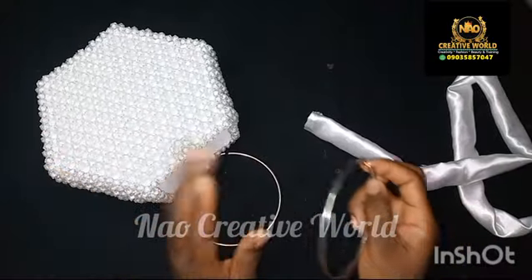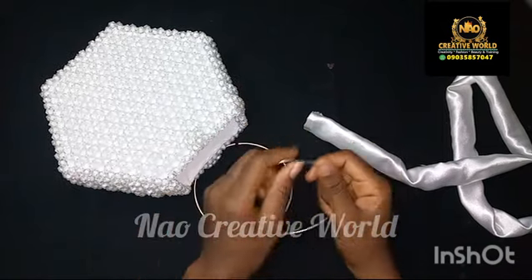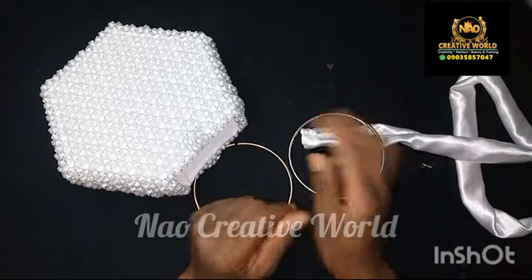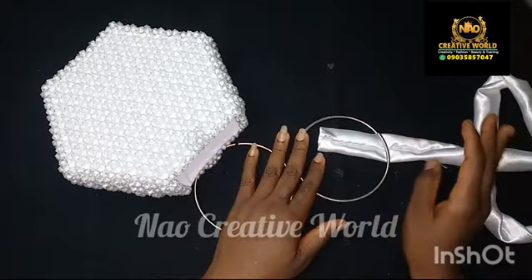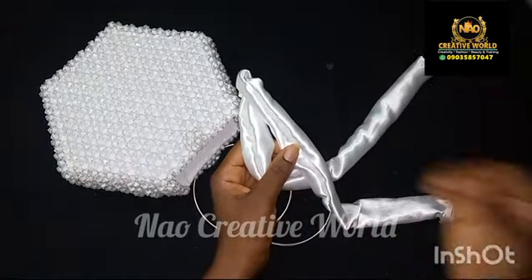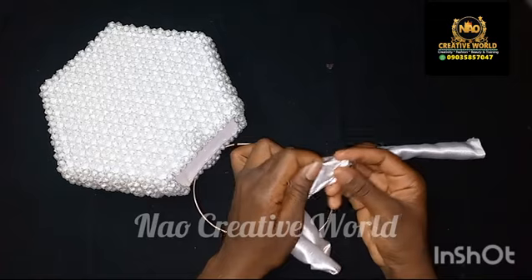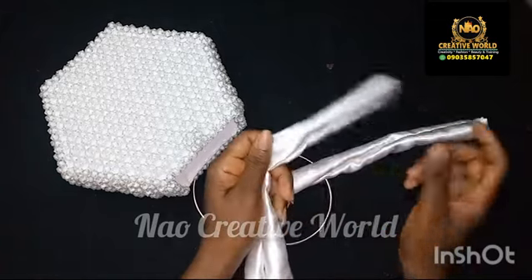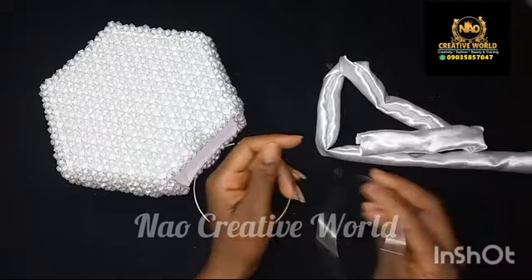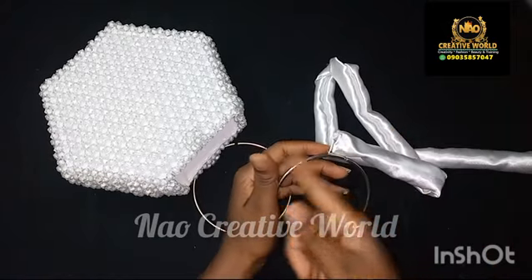Now I'll get the beaded bag and my bag handle. Your bag handle could be a beaded handle or this type of handle — most times this ruffle handle is used for a beaded handle. There is no specific measurement for the fabric; I just cut out something I know will give me the type of ruffle I wanted, so feel free to increase the length and the width depending on your bag handle. If it is a beaded handle, you have to pass the ruffle through the handle before you go ahead to attach it.